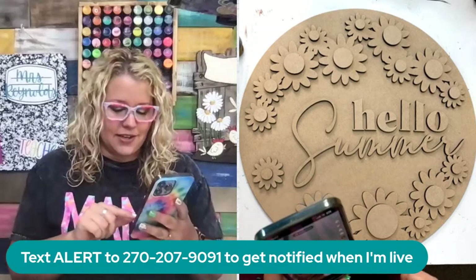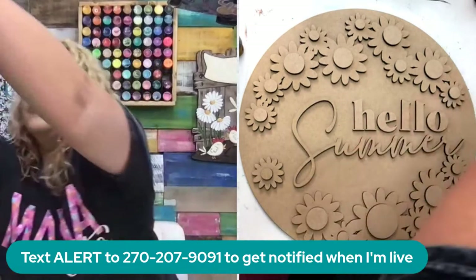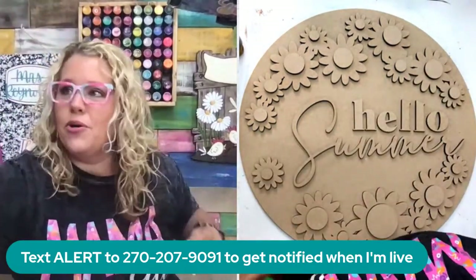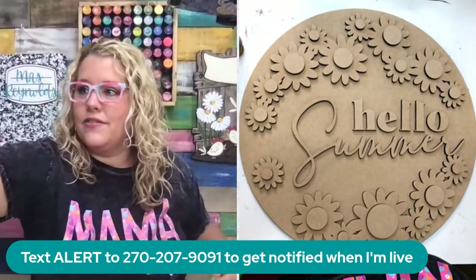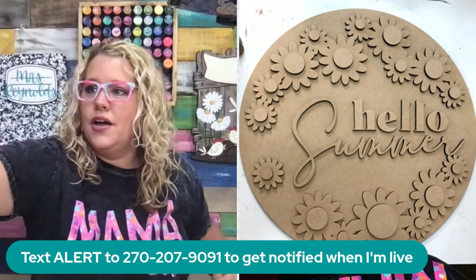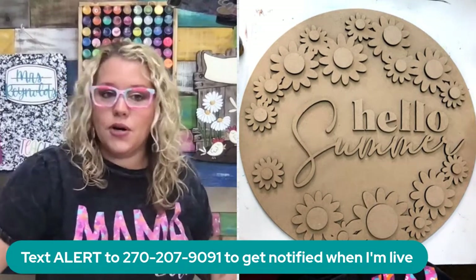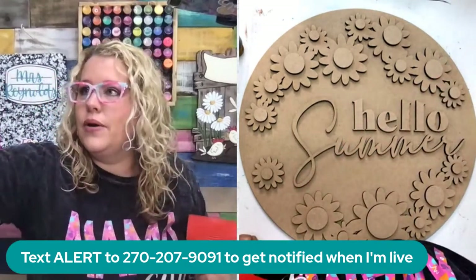I'm getting my TikTok live set up because I forgot to do that before I went live. I usually go live on two different devices at the same time. We're also going to be doing a woodgrain look on the background of this, which is going to be super cool. I've never tried this woodgrain tool before, but all the videos I've seen on TikTok make this look so easy.